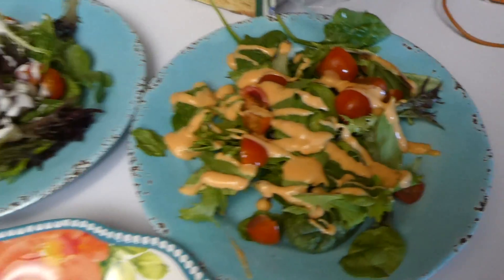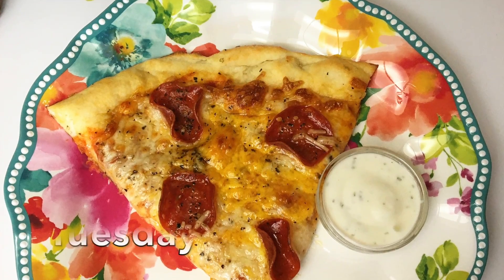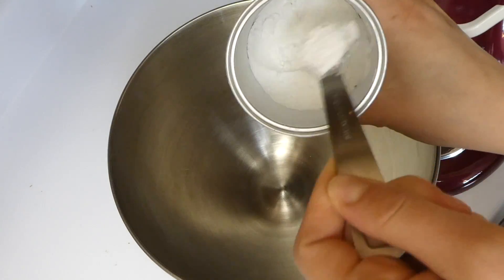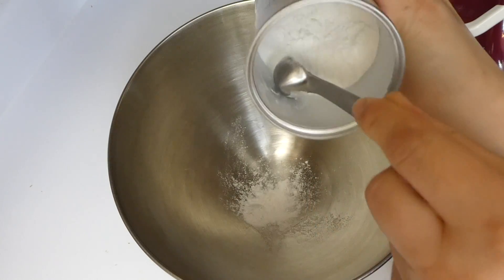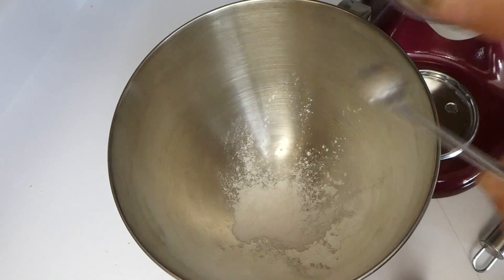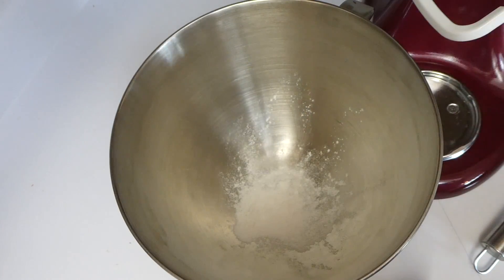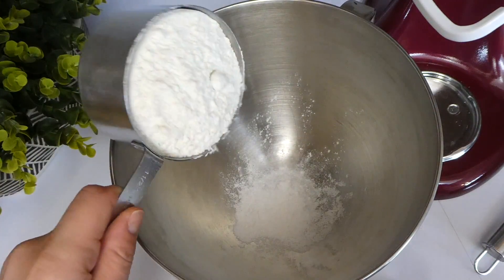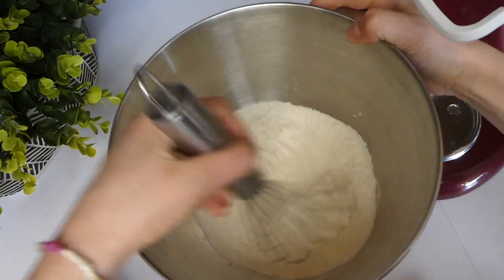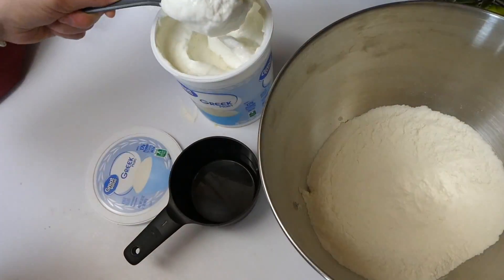For this night's dinner we made some homemade pizza using Kristen's homemade two-ingredient pizza dough recipe. The ingredients are one and a half cups of self-rising flour along with a cup of fat-free plain Greek yogurt. I did not have self-rising flour, so I added one and a half teaspoons of baking powder with a little bit of salt, and it turned out seriously perfect.